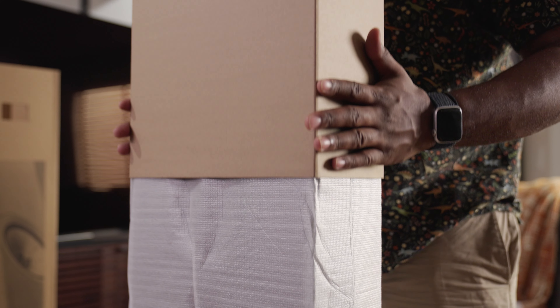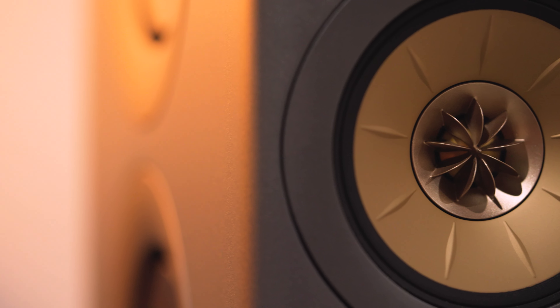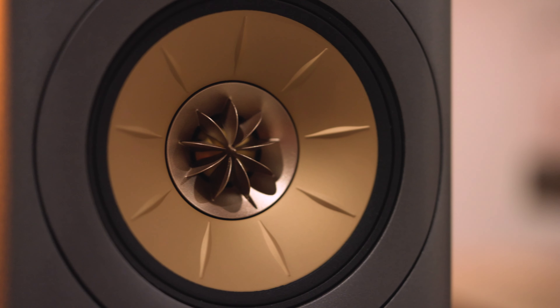The packaging is incredible, the speakers themselves look immaculate. Let's start with the speakers themselves. One of the first things you notice on the speakers is KEF's signature calling card — that Uniq driver.